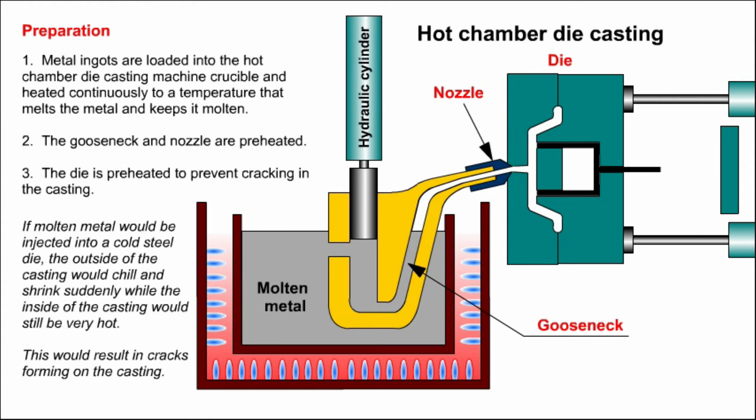Back to the hot chamber die casting process and preparing the casting machine parts for casting. Firstly, metal ingots are loaded into the hot chamber die casting machine crucible, heated continuously to a temperature that melts the metal and keeps it molten. Secondly, the gooseneck and nozzle are preheated. Thirdly, the die is preheated to prevent cracking in the casting.